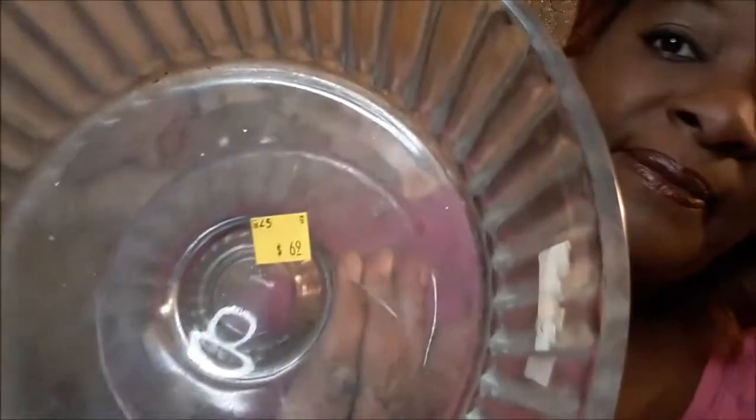The next thing I found was this nice little parfait dish, and it was 69 cents. It's got to get washed, but the holidays are coming up so I'll probably do my Oreo cheesecake inside of this. If it comes out good, I'll upload the video and let you guys see how I use it.